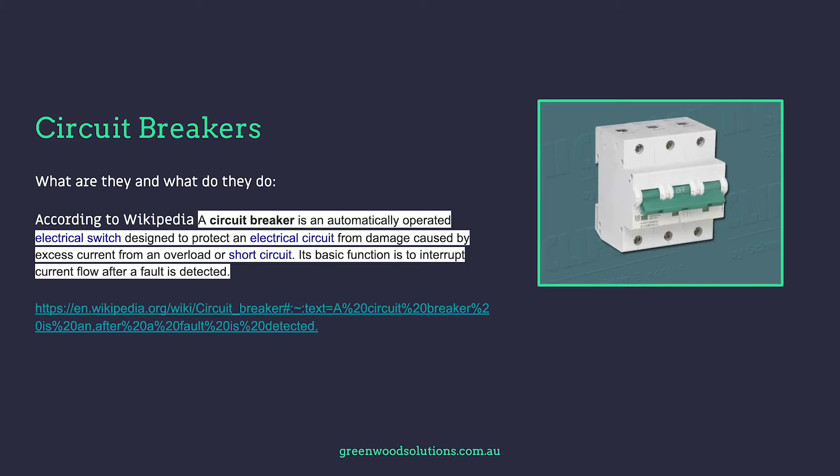Circuit breakers — what are they and what do they do? According to Wikipedia, a circuit breaker is an automatically operated electrical switch designed to protect an electrical circuit from damage caused by excess current from an overload or short circuit. Its basic function is to interrupt current flow after a fault is detected.